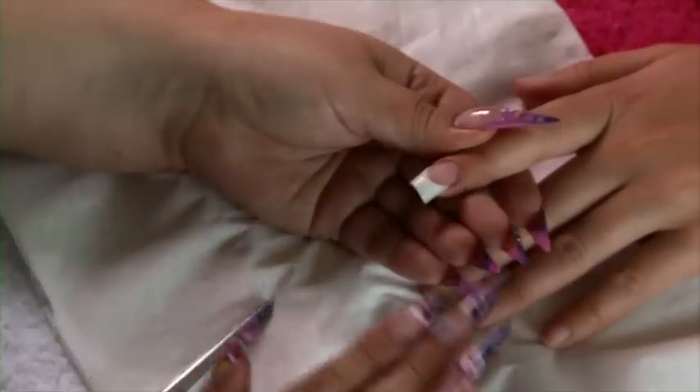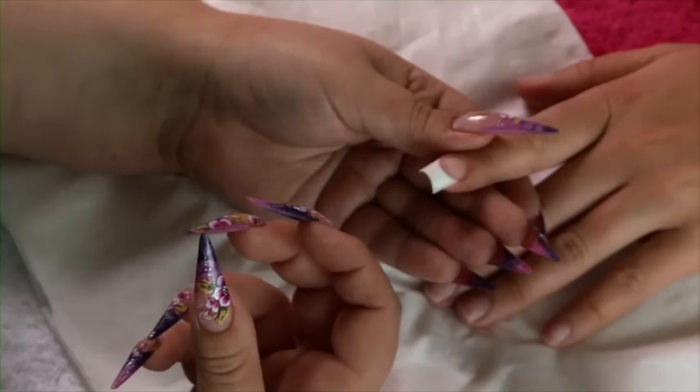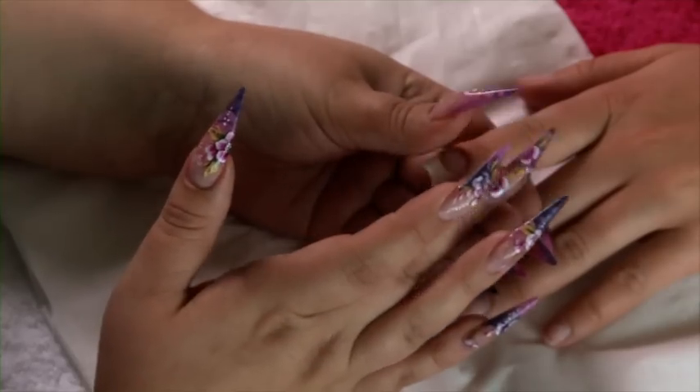The next bit we're going to do is pinch this nail. At the minute it's quite a flat nail and it doesn't match the size of the finger. Pinching makes the nail look a lot more slender and gives it a deeper C curve, which also makes it a lot stronger. You need to wait for your acrylic to be slightly set before you do this, else you're going to press into your acrylic and move it. This will alter with the temperature of your room.